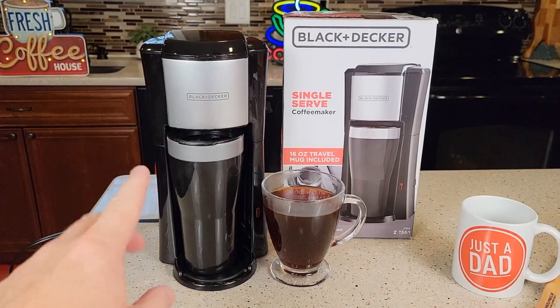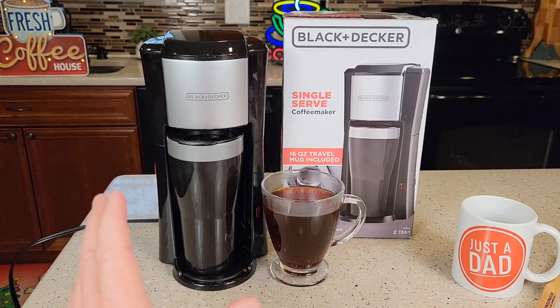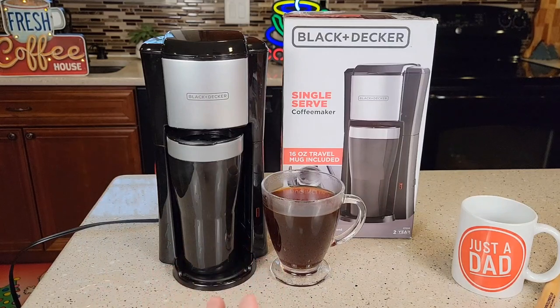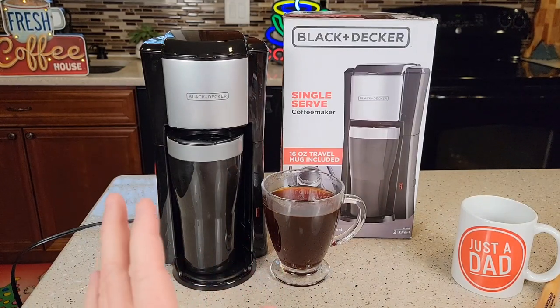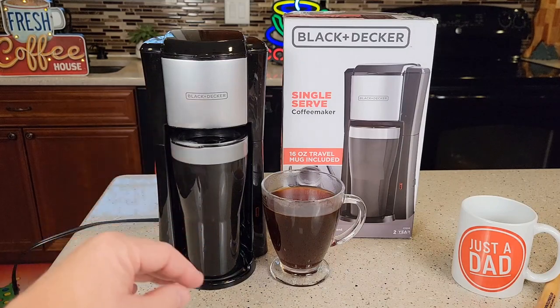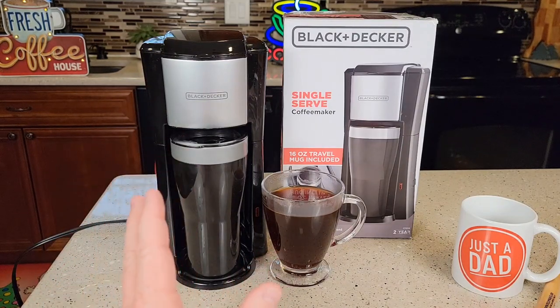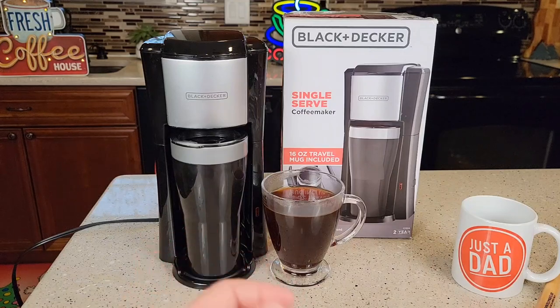If you wanted to add another tablespoon of coffee, I think you'd be just fine — that would be a very nice strong cup of coffee, and it's extremely hot so be careful. This coffee maker does retail for about $25. It is all plastic pretty much. When you look at this coffee maker and feel it, you have an overall plastic feeling to it. But it does make a very hot cup of coffee, and the coffee did taste really good.